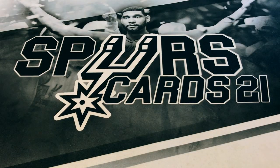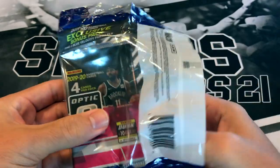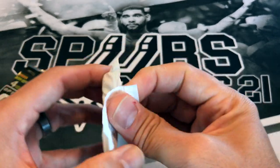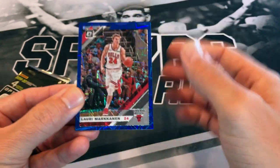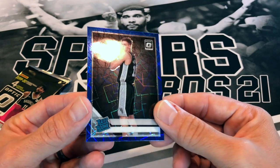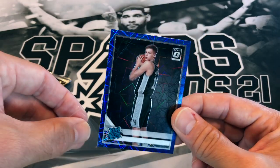All right, doing a quick recap of 18-19 Optic. Now onto 19-20 Optic — I think I got this for 20 bucks a pack a while ago, basically when I first started my channel, buying packs to prepare for opening content for you all. If you haven't subscribed please do so. We've got Lauri Markkanen, Markelle Fultz — oh nice, a blue velocity Luka! Sweet little Luka.